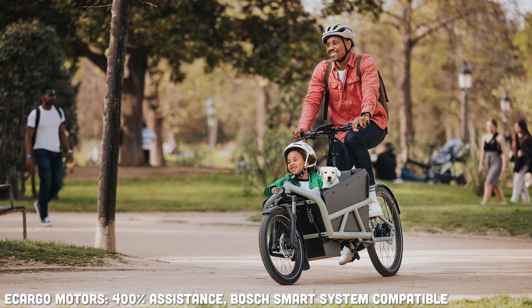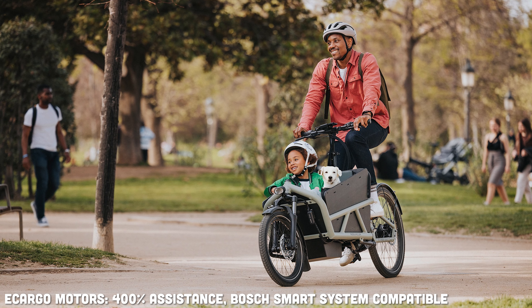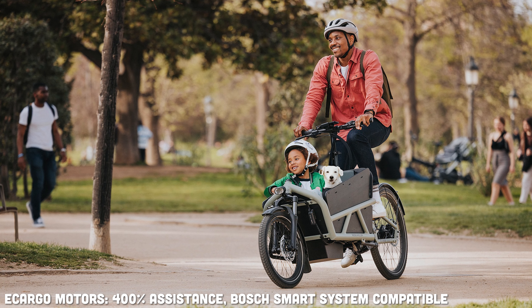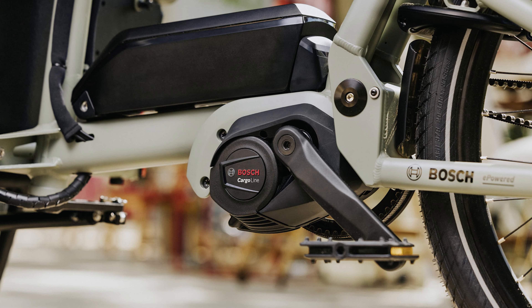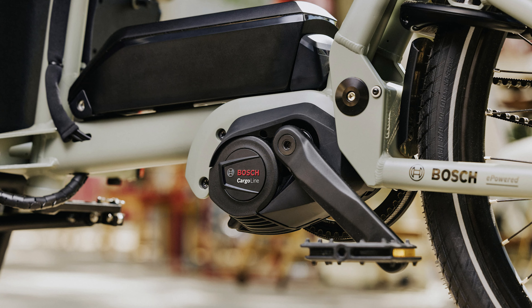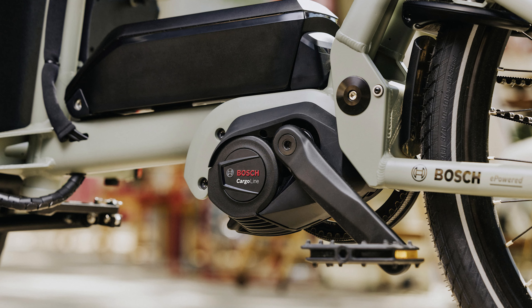The e-cargo line of motors is going to be Smart System compatible as well, giving you a boost of up to 400% of your input power — all that torque for heavier cargo bikes. A lot of people have been replacing cars with cargo bikes, and we've sold quite a few this year already. These new motors compatible with the Bosch Smart System are going to deliver a lot more power. Europe got them a while ago, so it's nice to see them coming to the States, especially with the rise in popularity of e-cargo bikes.